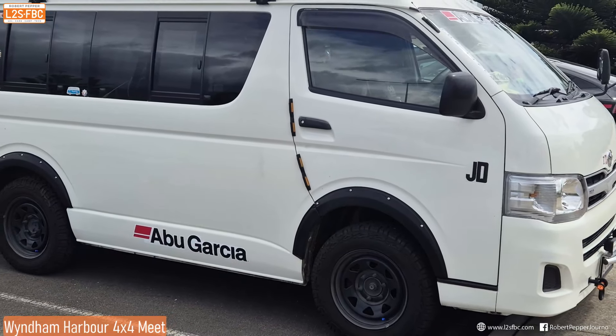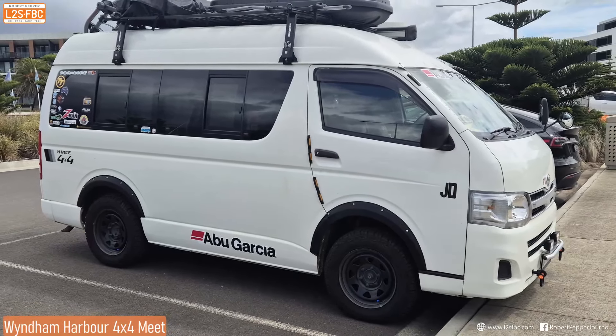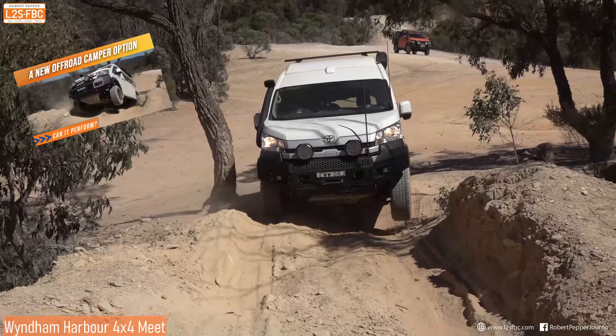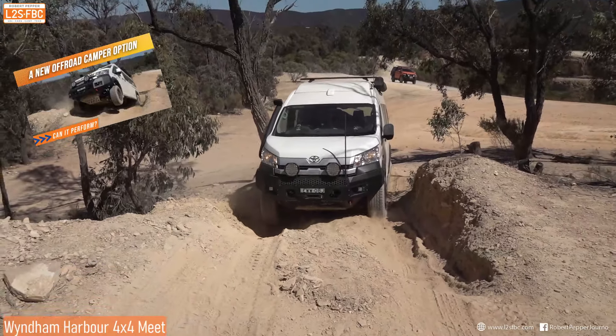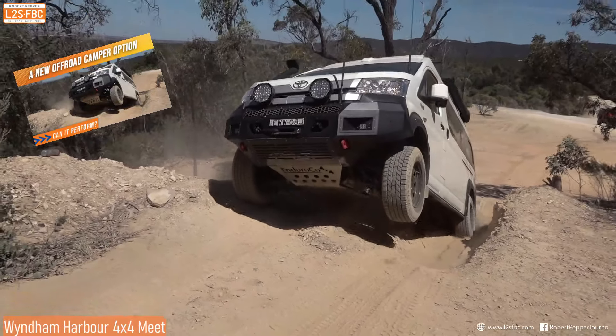And finally spotted this 4x4 Hiace — I don't think it's part of the meet. I do think it's a factory import from Japan. I have recently reviewed a Hiace converted with LC200 parts off-road, so take a look at that video if you're interested.